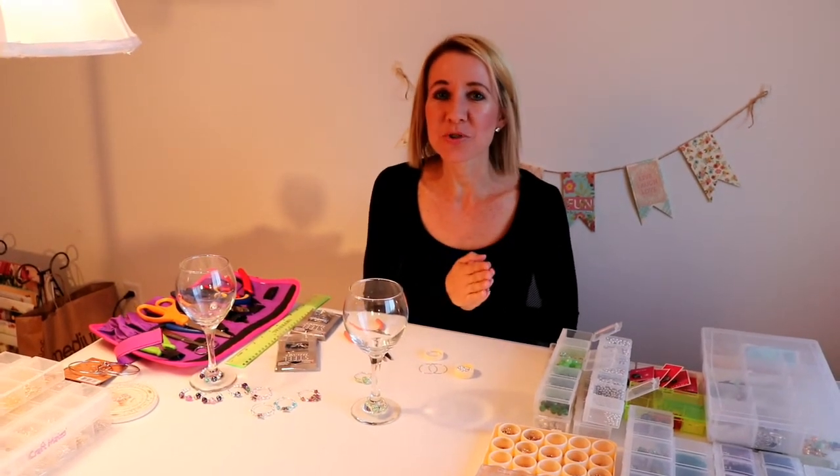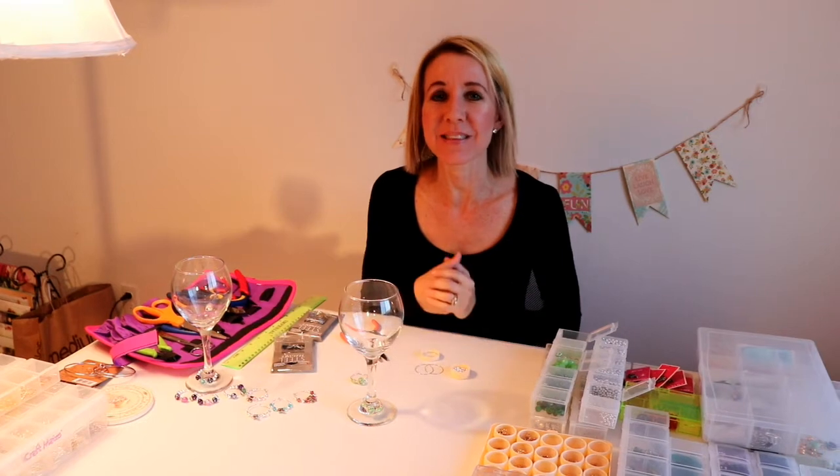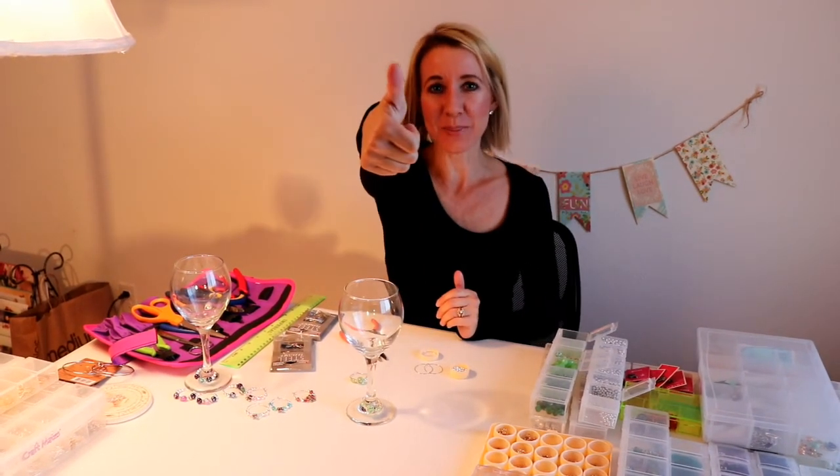Thanks so much for watching! I hope you enjoyed this fun little project and it's something you might be able to make at home as well. Don't forget to smash the thumbs up button and don't forget to subscribe.